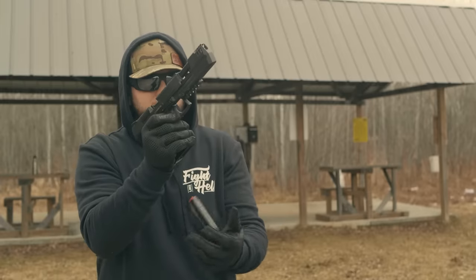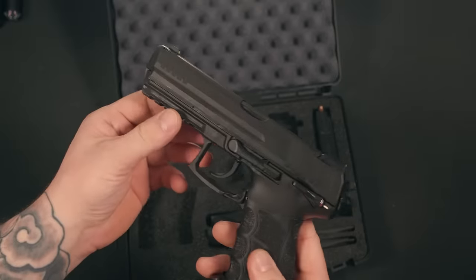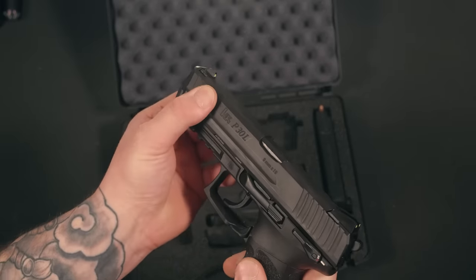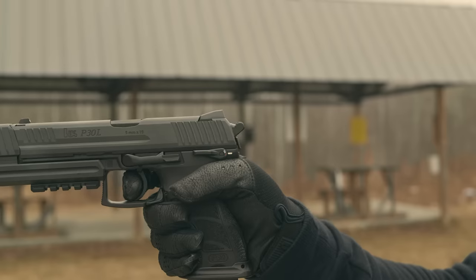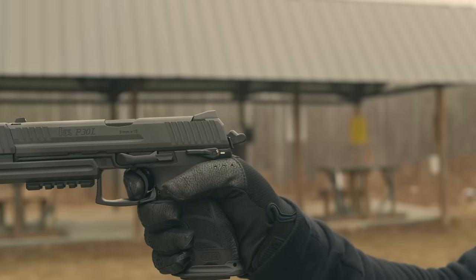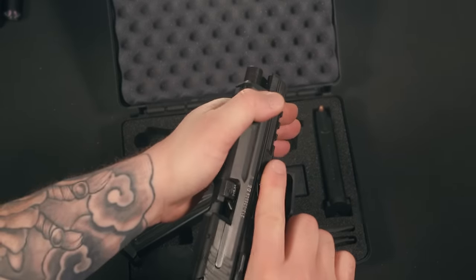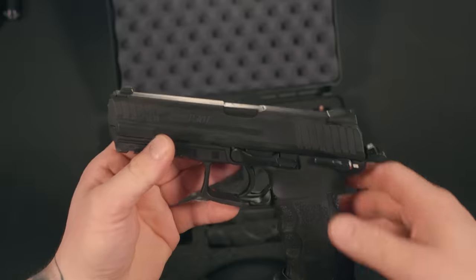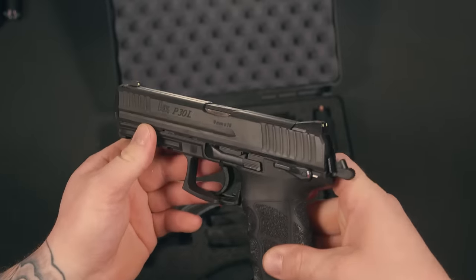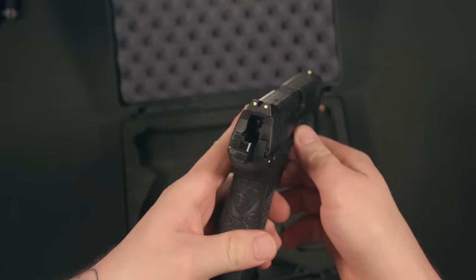I've used them enough in my life where I'm comfortable with them. The P30 is available in a few different variants: V1, V2, and V3. This is going to be the V3 with the double action, single action trigger. I highly suggest you hop online and check out the different variants HK offers. I haven't had a double action, single action firearm in quite some time. The first pull with the double action is going to be extremely heavy, but once you clear that first pull, it is smooth sailing from there.